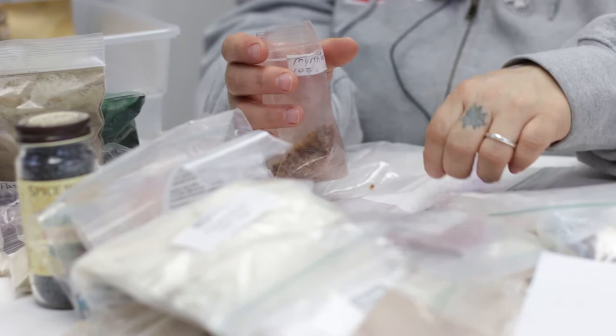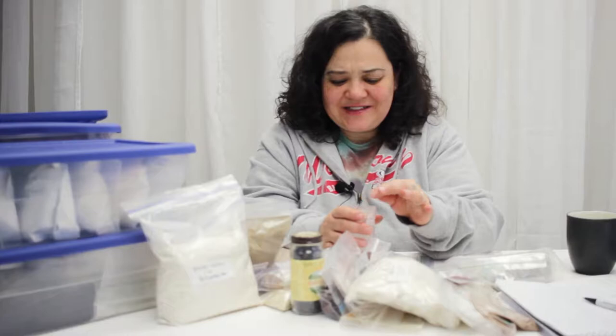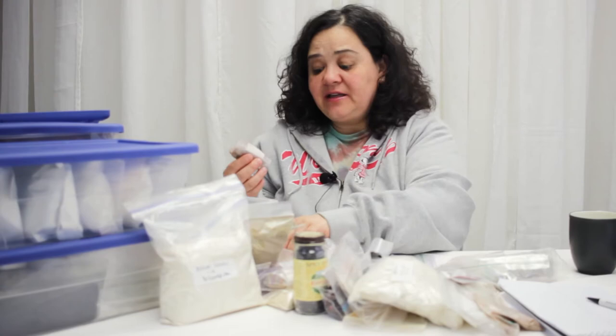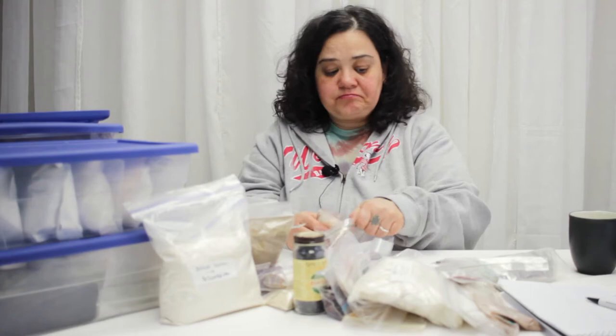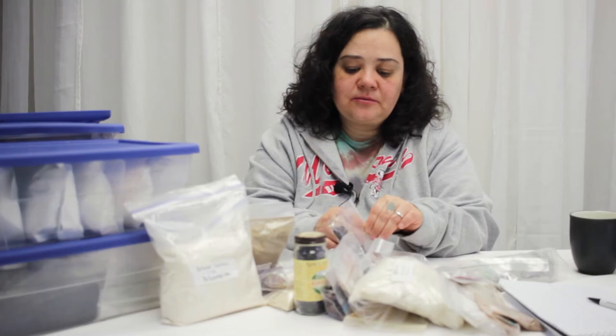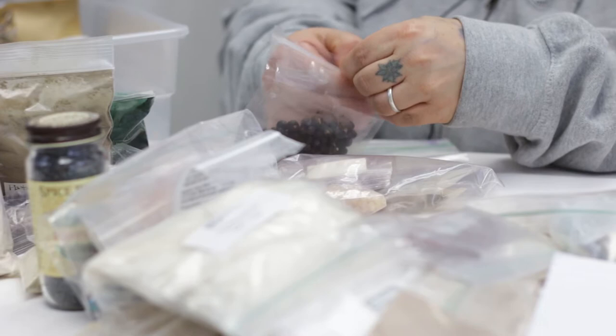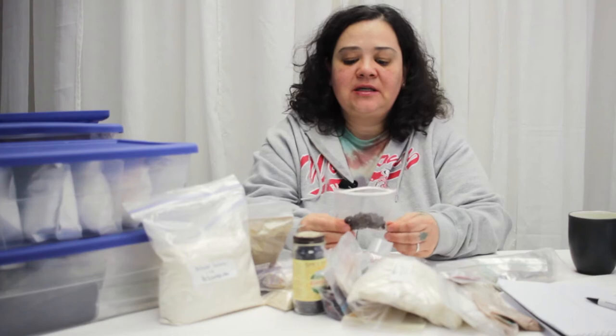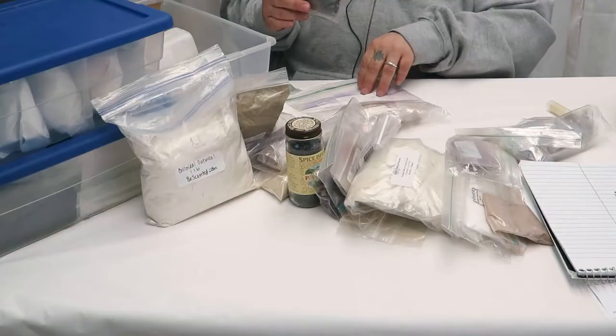A lot of this stuff I just bought because I wanted to know what real frankincense and real myrrh type things came from. I don't even remember where I got this from — probably a few different places. And then juniper berries, which I love. Juniper is really good for getting rid of excess water retention. I just really like the smell and the look of them.